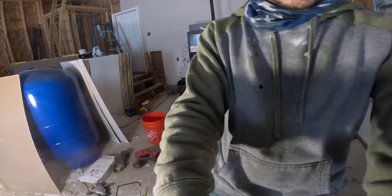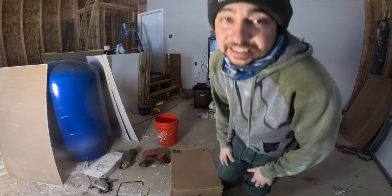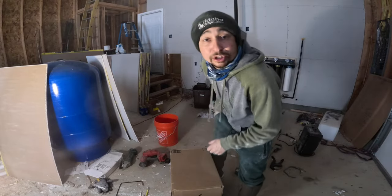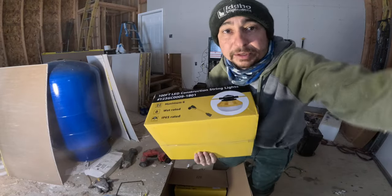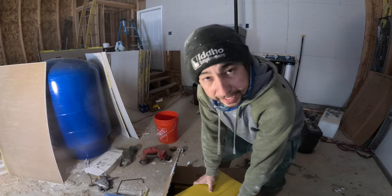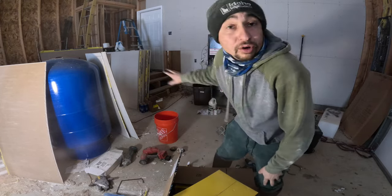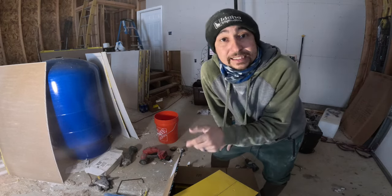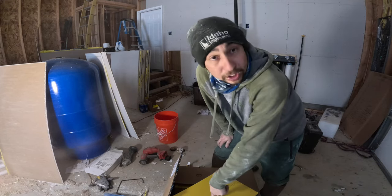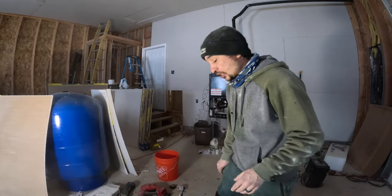I had ordered some stuff and got a package. I'm gonna show you guys what I got — this is stuff I purchased off Amazon, and we'll put the link in the description below. We ordered some construction lights. These are gonna be really nice — we're gonna use these in the crawl space and hang them up so we have light down there. All we have to do is plug the cord in and the whole crawl space is lit up. At some point, we'll put in permanent lights with a switch, but for now this is gonna work out really well.